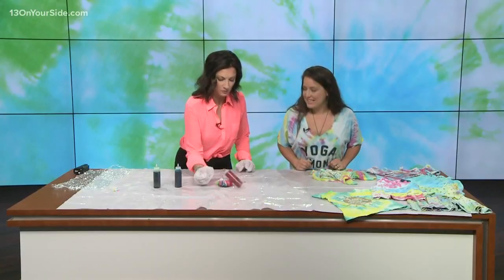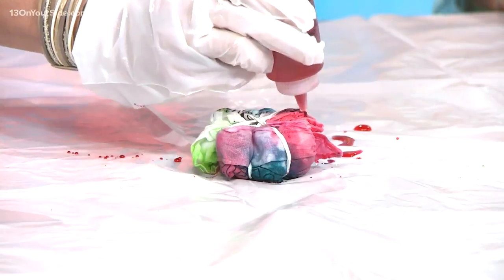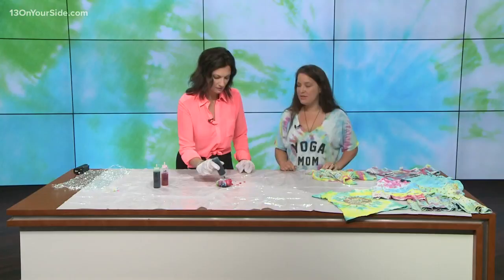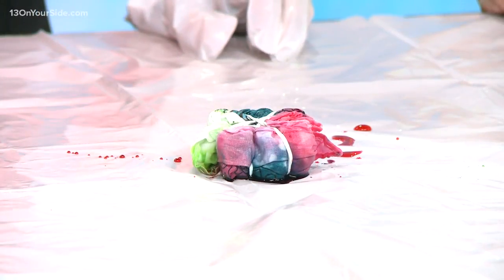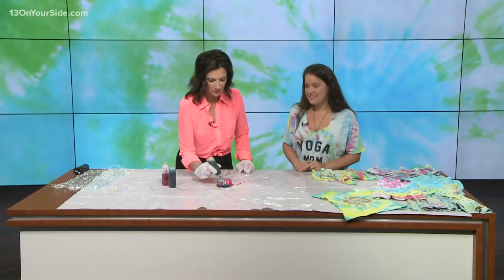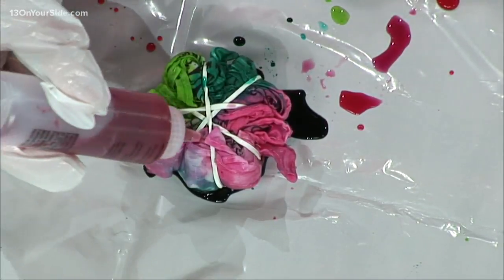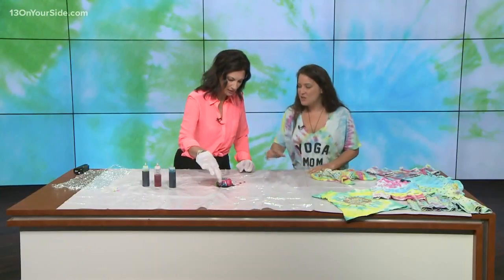Some of the other classes we have: baby food making, sign language workshops, and we have a naturopath and a chiropractor in the studio — all sorts of things going on. What I love about Renew Mama is that it's a place where if you're feeling a little overwhelmed as a new mom, or even a mom of several, it's a way for you to go connect and get your workout in, because it's kid-friendly.